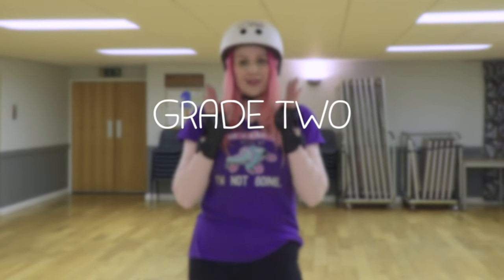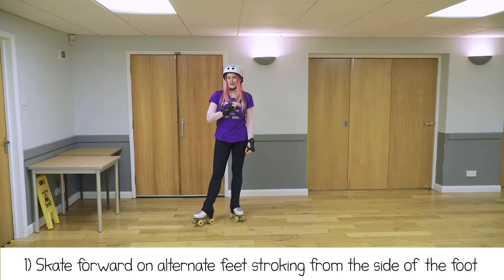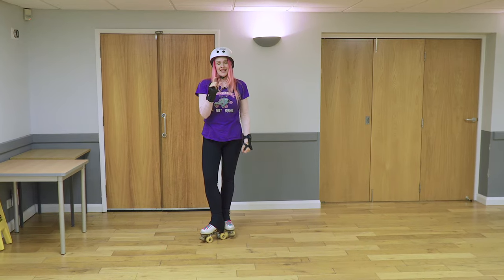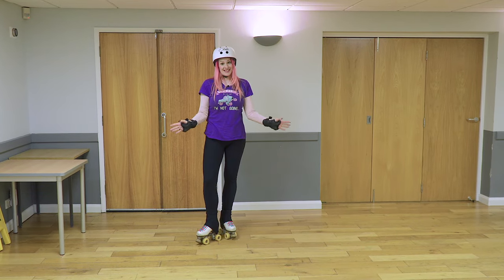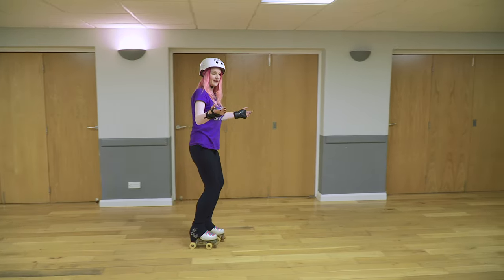Grade two is a bit of a jump, with one-foot balancing and skating backwards. Skate forward on alternate feet, stroking from the side of the foot. The word stroking tells us this is stroke skating, so the foot needs to come back together before you swap to the next foot.